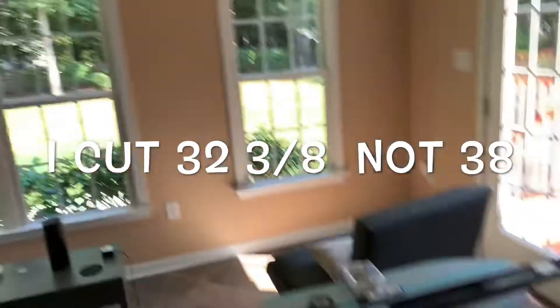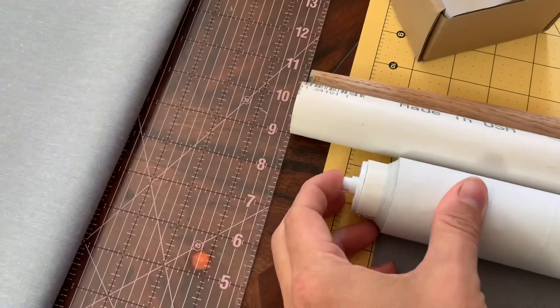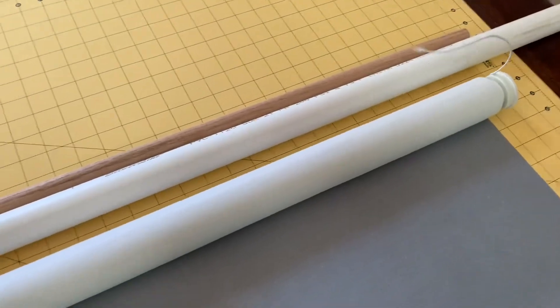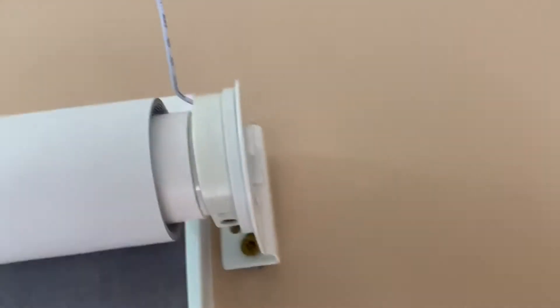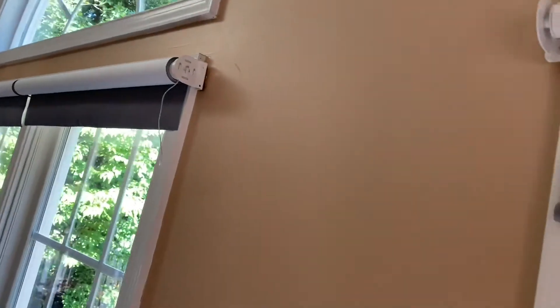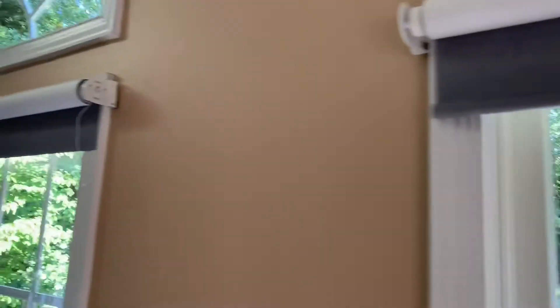I cut these to about 32 and three-eighths inches even though the width of the outside of my window is 32 inches — that allowed me to have the tension spring and put additional tension on there to hold the rod still. This little piece just fits in the end of the bracket, you put tension on it, it clicks in, and you can manually turn these up. The remote will put them all down at the same time.